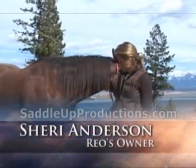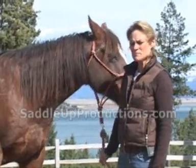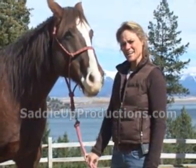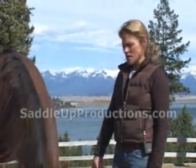When I was riding Rio, I noticed he was limping, and he seemed a little sore in his right foot. I was working with a trainer, and he had suggested having Rich take a look at it.